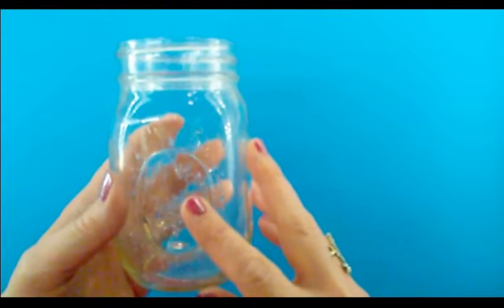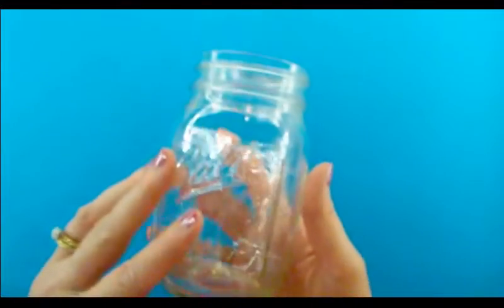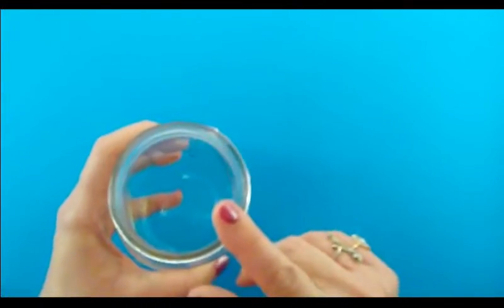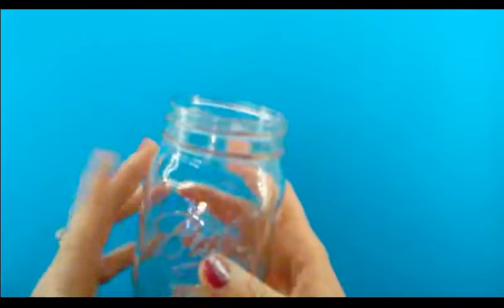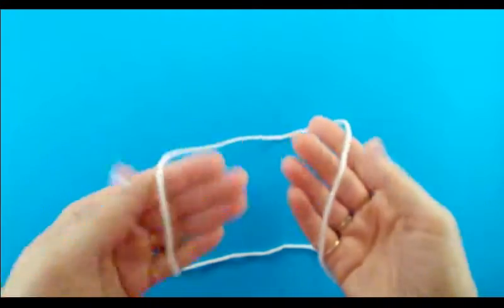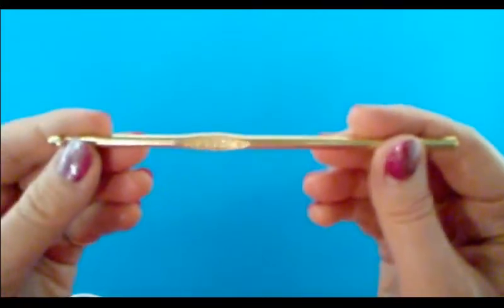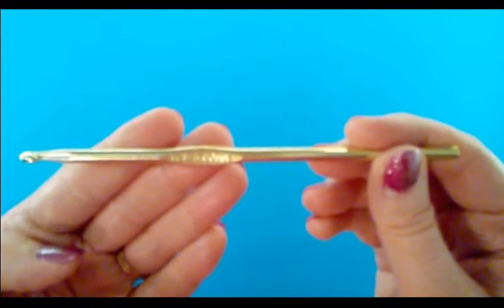In this tutorial I'll be showing you how to make the mason jar cozy with the little peekaboo window so you can see the homemade goodies and treats inside. I'm going to be using a 12 ounce mason jar — the regular mouth, not the wide mouth, as they do come in different sizes. I'm going to be using a four-ply worsted weight acrylic yarn in white, and a size H or 8, five millimeter crochet hook.